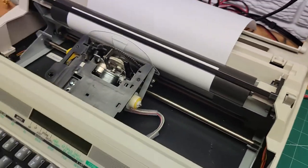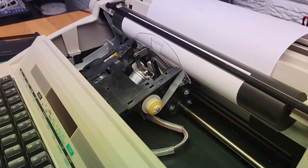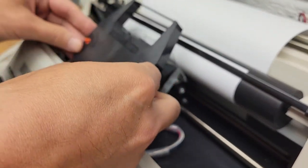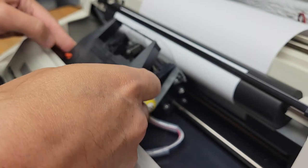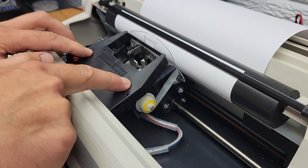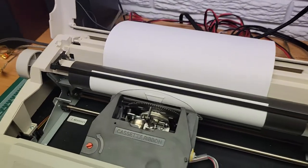Then you can just take the ribbon cartridge, lower it down so it lines up centered, and push it down so it snaps into place. And that's it, you're done. Very simple — they make it very easy.